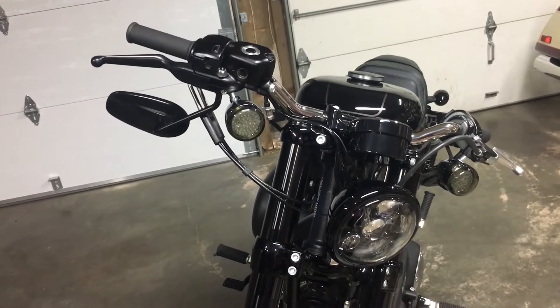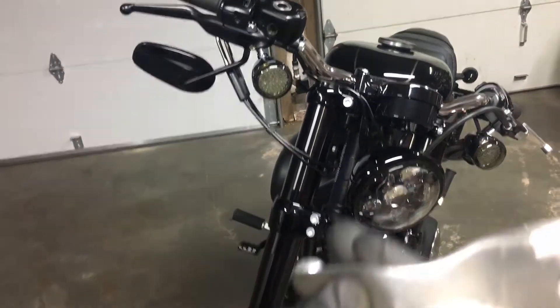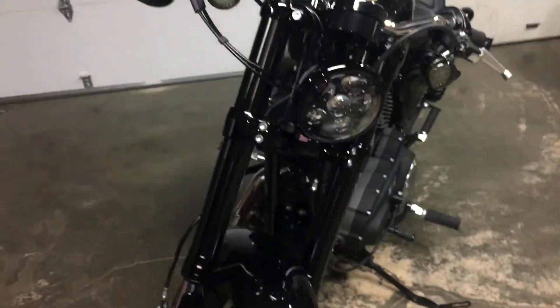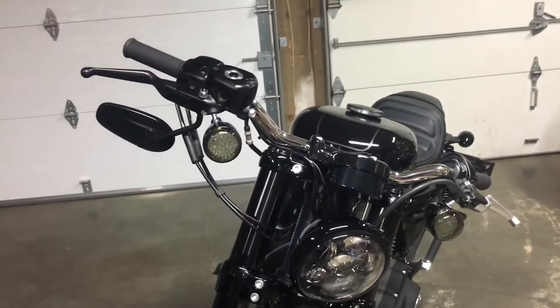I noticed that Harley had a little bit of lube on their levers. They just put a little lube on there. This is on the lever I already took out. So I'm taking this one back out and I'm just going to redo it for you guys.